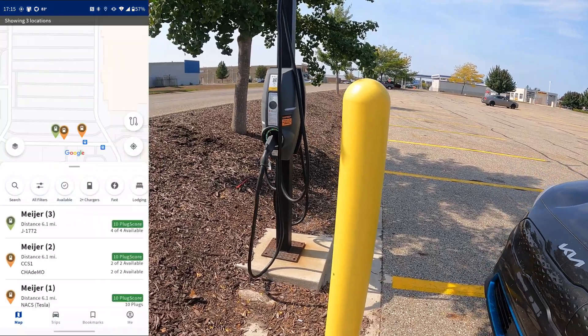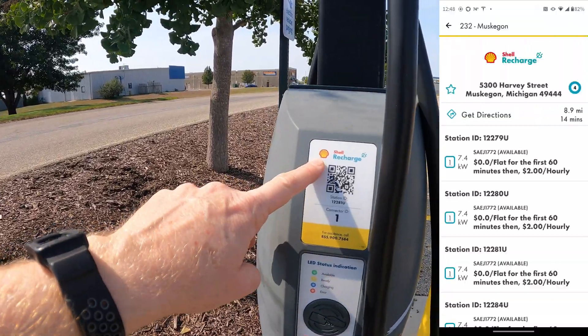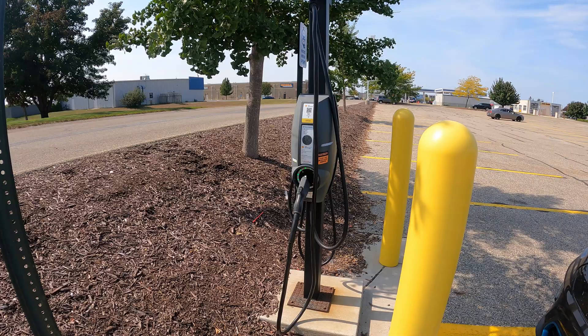To find these charging stations, I normally use the PlugShare app. You can also use the Shell Recharge app. They can also be used with roaming apps like ChargePoint.